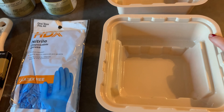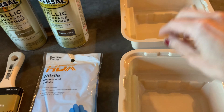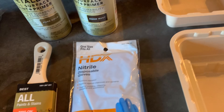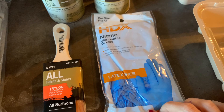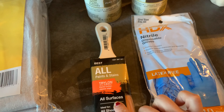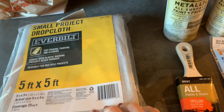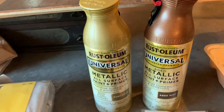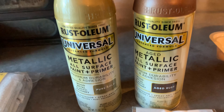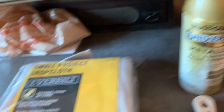Okay, so these are the supplies that I ended up getting at Home Depot. I got two paint trays — one for the metallic paints and the other for the whitewash. I also got some latex-free gloves, my all-purpose painting brush for the fireplace, a drop cloth, and these are the two paints I settled on: pure gold and aged rust. So let's go outside and spray paint some hardware.